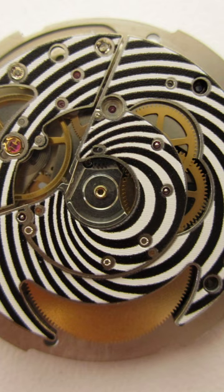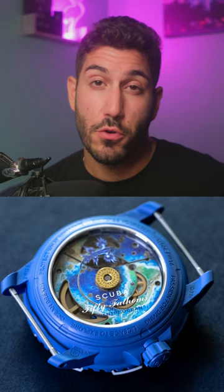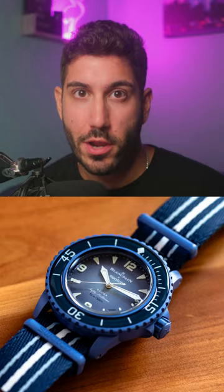Yes, this means this is a movement that is essentially disposable and will eventually need to be replaced instead of serviced when the time comes. The movement is even hermetically sealed, so you can't even really open it up to properly service it even if you wanted to.